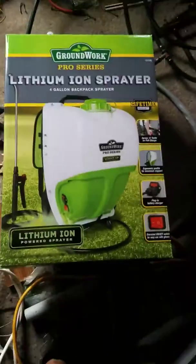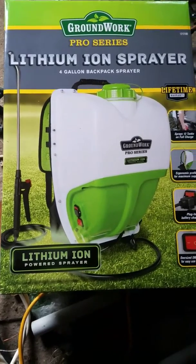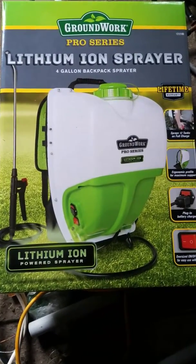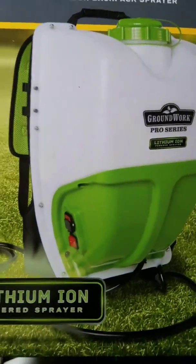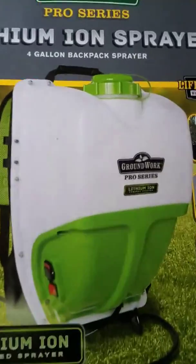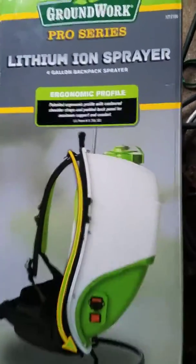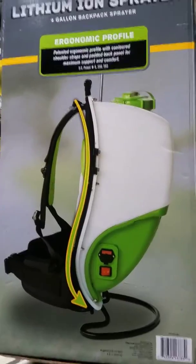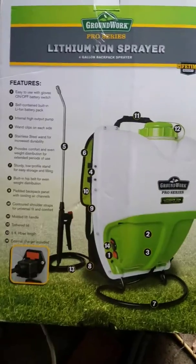Let's take a look at this Groundwork Pro Series Lithium Ion 4-Gallon Backpack Sprayer. The sponsor must love me — I got that baby charged up, some pesticide put in, and we're heading outside.